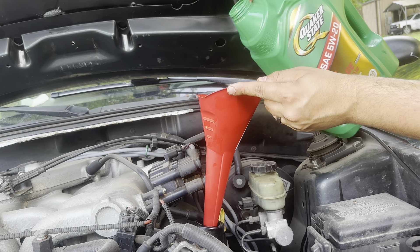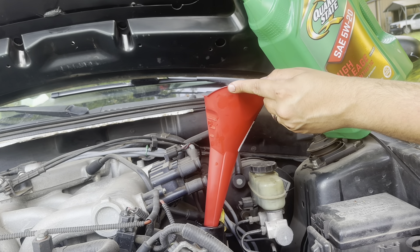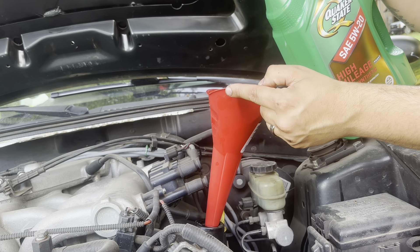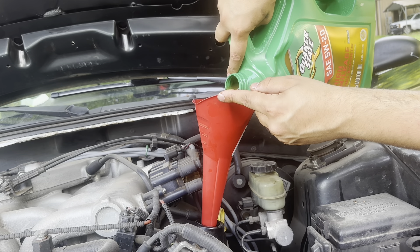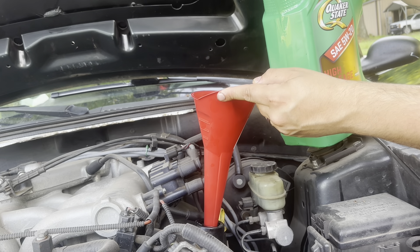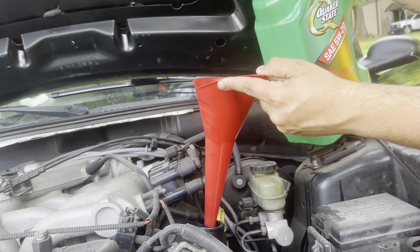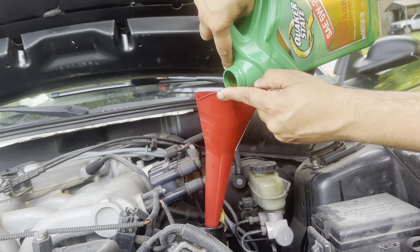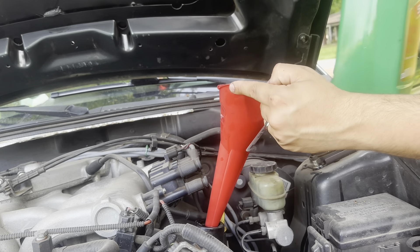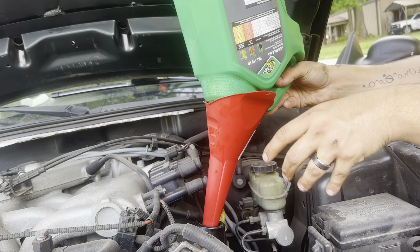Let me get to the bottom of it. I'm trying to do it, and I'm trying to make sure that - and there we go. We're just gonna pop her off, make sure all this is out basically.